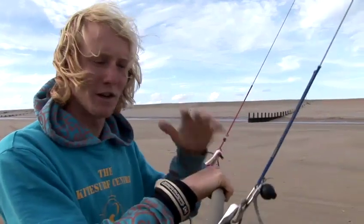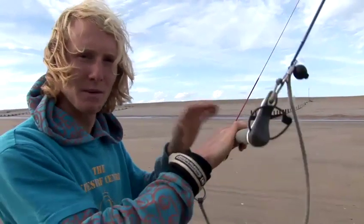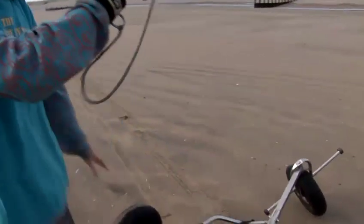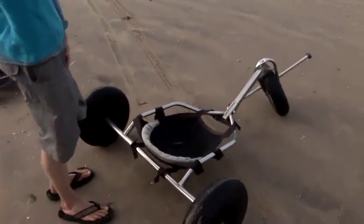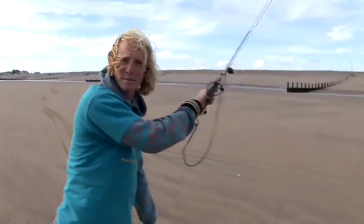So this is how to kite buggy. First thing before you want to kite buggy, you need to learn how to fly the kite. I'm just going to go through the buggy section now. We've got our buggy down here, we've got three wheels, a seat in the middle, and then our front wheel is exactly the same as a bicycle.